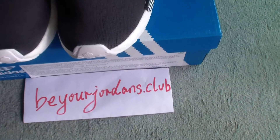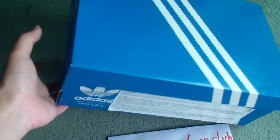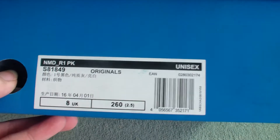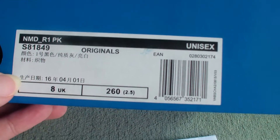Let's begin with the box first. You can see the shoe box just for Adidas NMD runner shoes. Check the size tag — you can see NMD R1 PK and the other information.